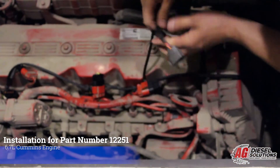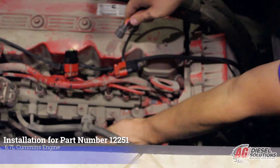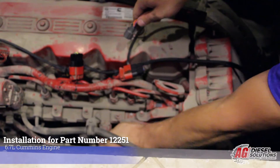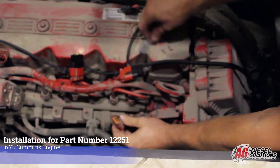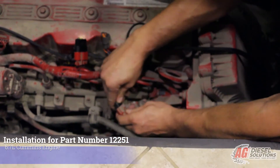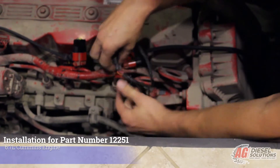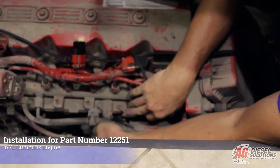Now we're going to come to the manifold air pressure sensor. It's right below the fuel rail, located right here. It has a release tab — pull straight down, plug your factory harness into ours, and plug our harness into the manifold air pressure sensor.